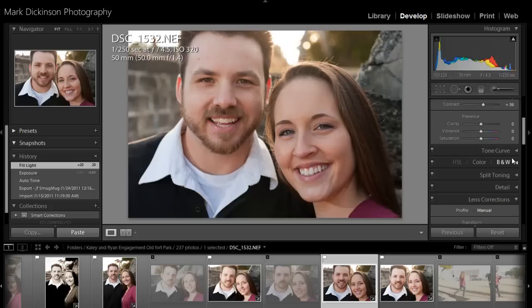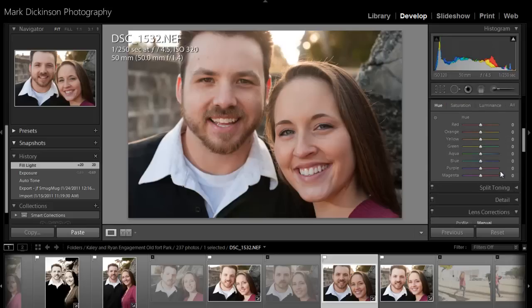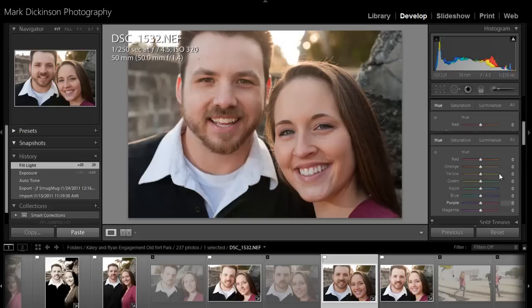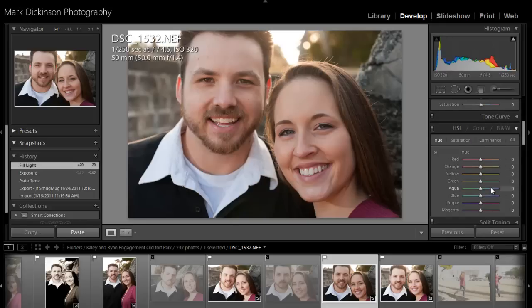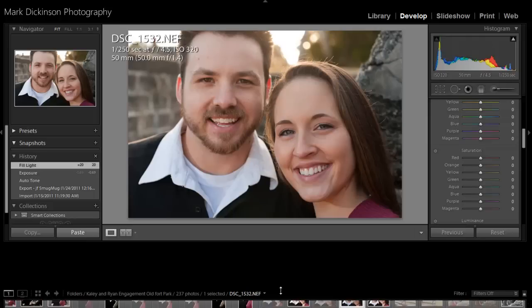In your HSL toning — color, black and white, and all of this down here — this is probably the best place to be if you want to manually control something. Pull out your hue, saturation, and luminance. You have that set up where you can do all of them, and you have full control basically over all of the colors, hues, and saturations in here.